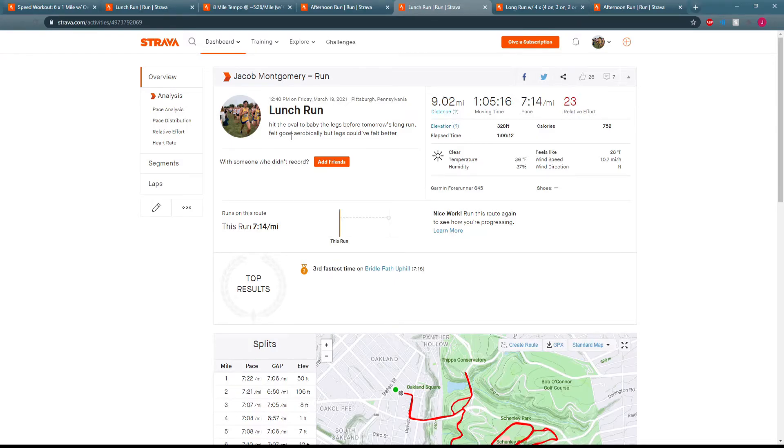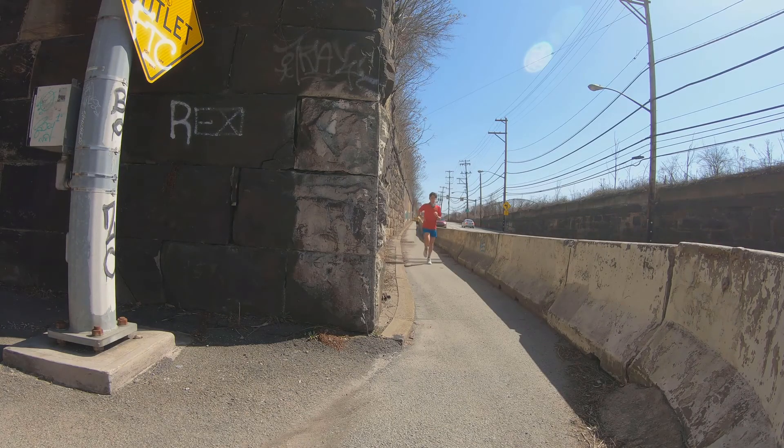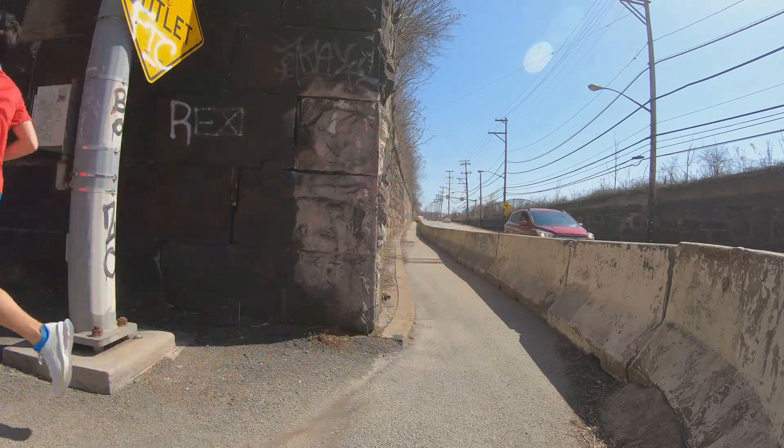It is Friday, March 19th. I just got back from my easy run — went about nine miles at 7:14 pace, just kind of cruising and taking it easy before tomorrow's long run. I hit the oval just to baby my legs a little bit since it's crushed gravel and nice on the legs. Tomorrow I'll be doing my long run in North Park, which is actually where the course is for the March Mad Dash 10-miler next Saturday, so we wanted to get a little preview.